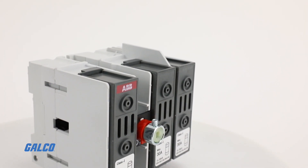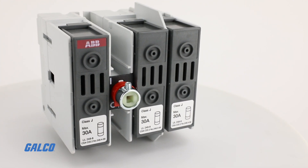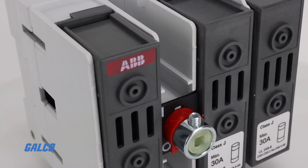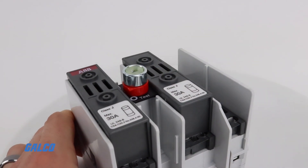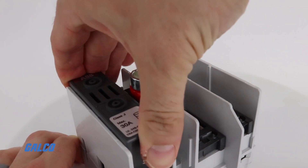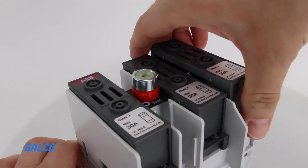The basic construction is very flexible with compact dimensions suitable for new applications or retrofits, and a modular design that allows the operating mechanism to be placed either at the end of the switch or anywhere in between. The switch mechanism is quick make quick break, so the contacts operate independently of the speed and force at which the handle is operated. This provides a high performance, long reliable electric life.